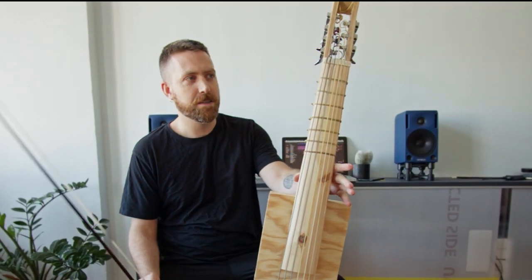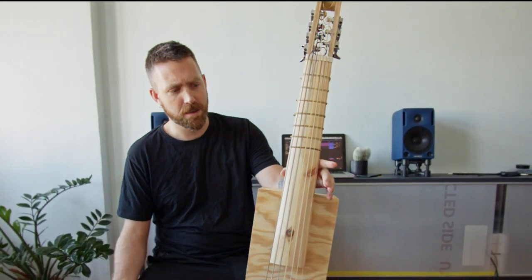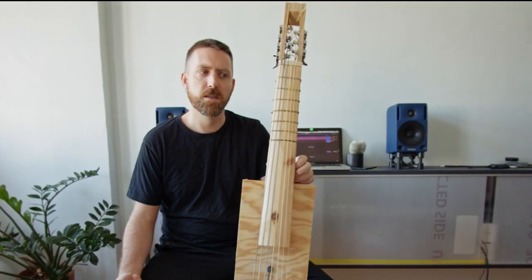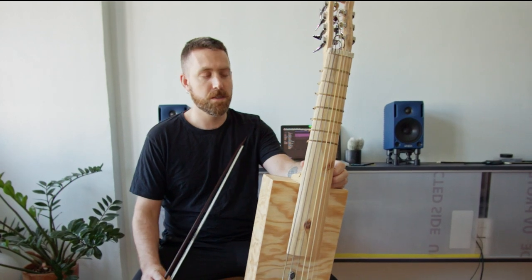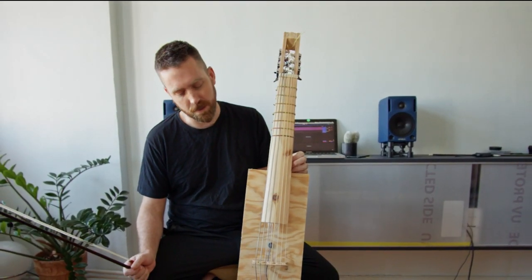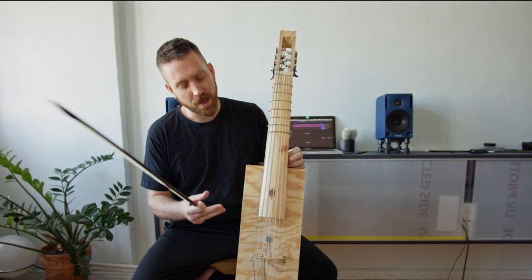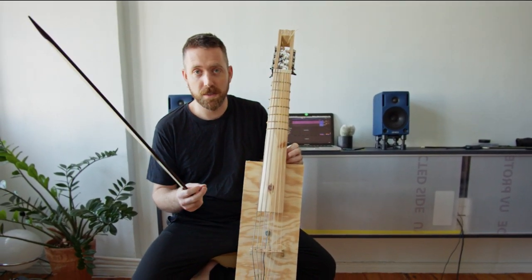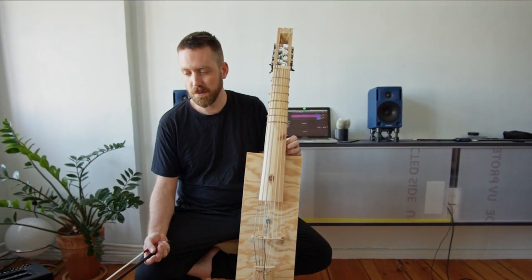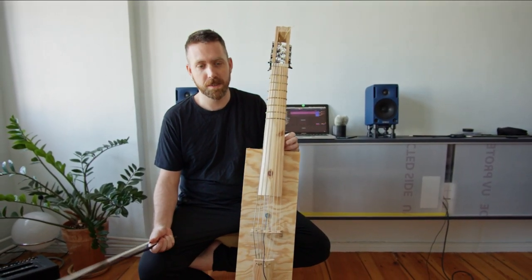The thing that's kind of surprising to me is how much it sounds like a viola da gamba even though it's just a box of wood. It's a very interesting reminder of how much the strings — the material of the strings, the diameter of the strings, and the shape of the bridge — really influence the specific character of the instrument's sound.